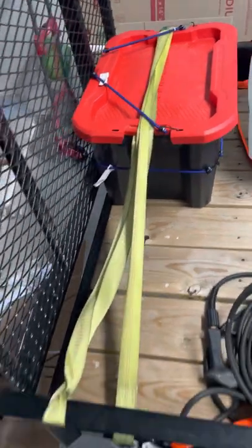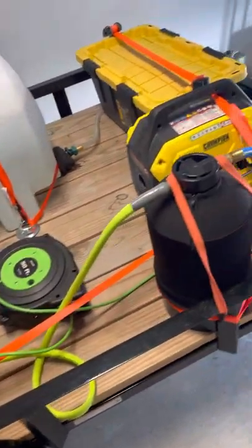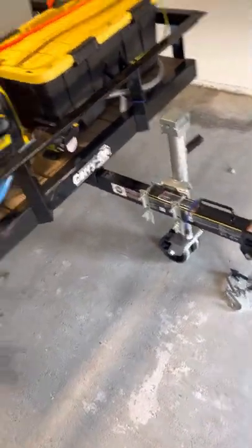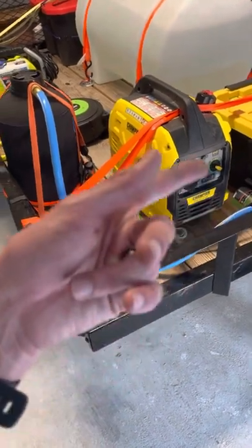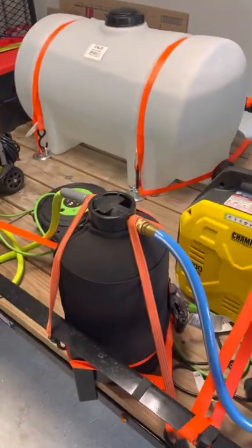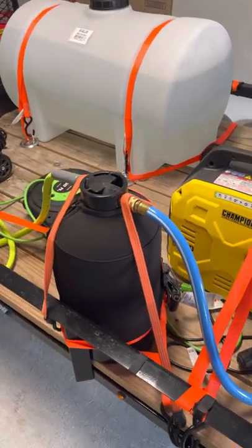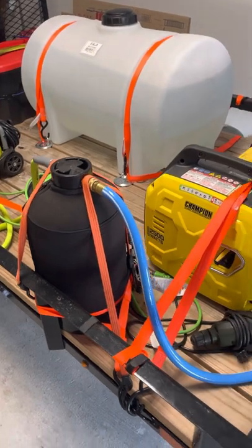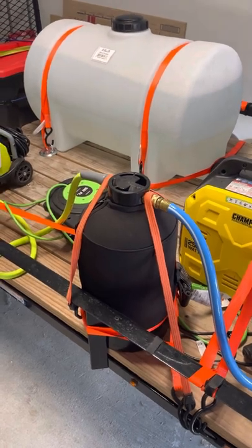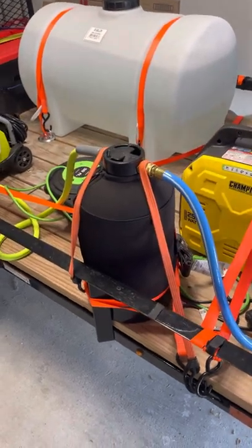So here is the setup, guys — it has done me so well. It's so much easier just pulling up to a house or an office, firing that thing up, and just getting it going. The 65 gallons lasts quite a while — it does take a minute to fill up, but I highly recommend a bigger tank. I still have a 24-gallon in the back of my Jeep, so if I only have one car I just fill that up. But this gives me more peace of mind, and if it does leak it's on the trailer, not in my car.